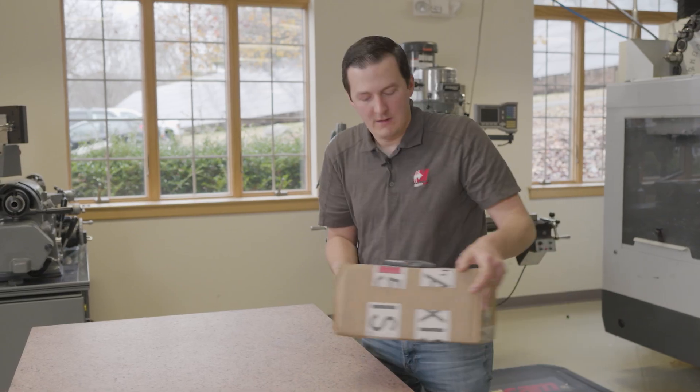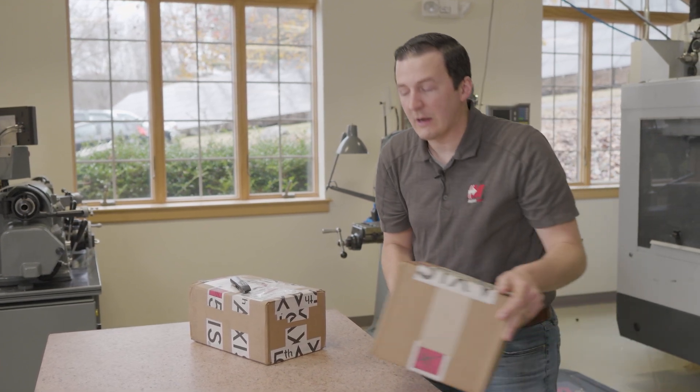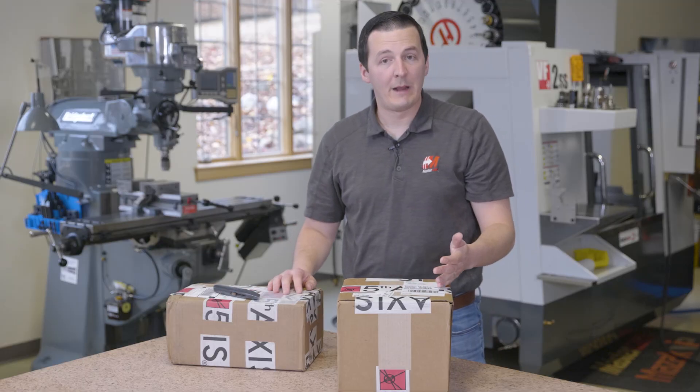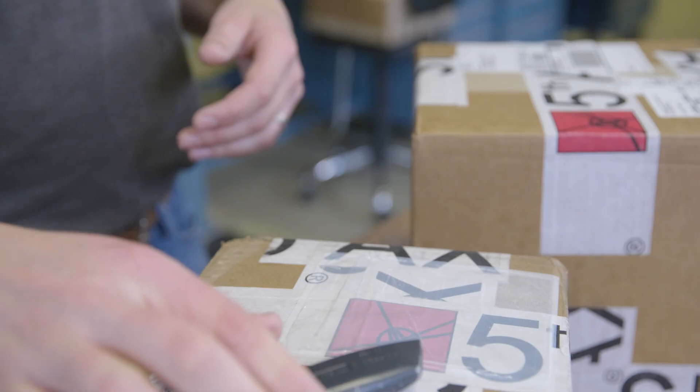We're here today in the Mastercam manufacturing lab. Fifth Axis work holding has sent us a couple boxes of work holding goodies. Fifth Axis is an awesome partner of Mastercam's. We use their rock lock work holding for basically every project that we engage with, and today they sent us some automation equipment which builds upon the efficiency of their rock lock work holding.